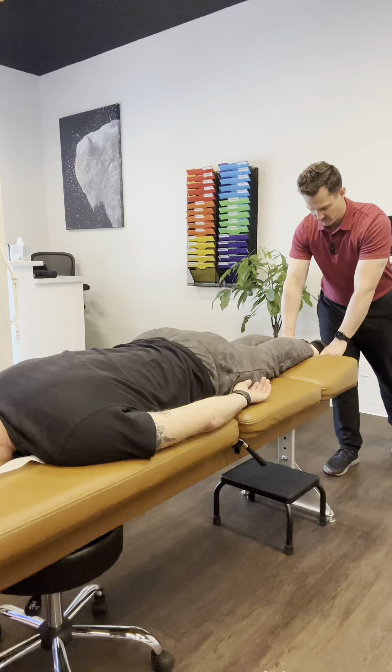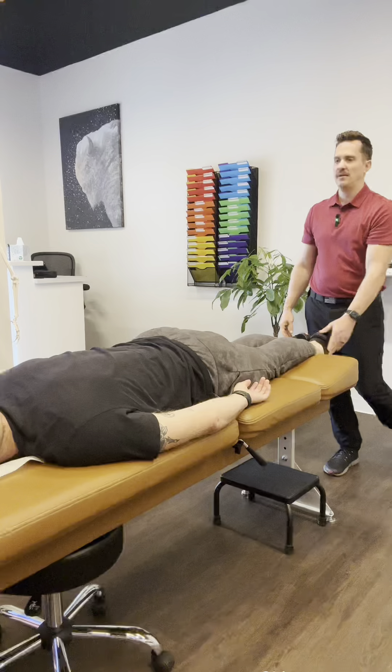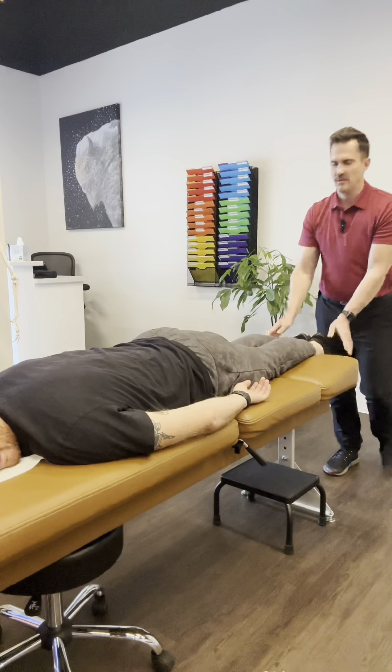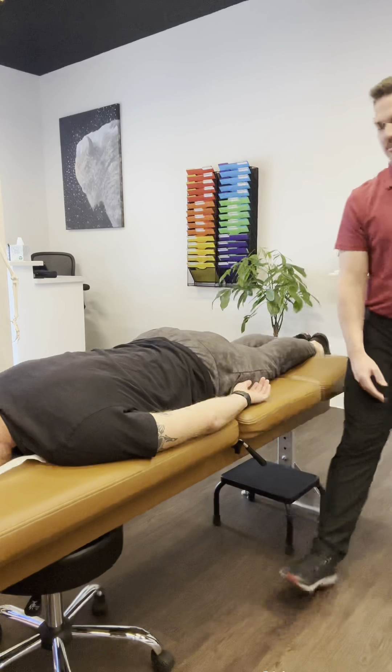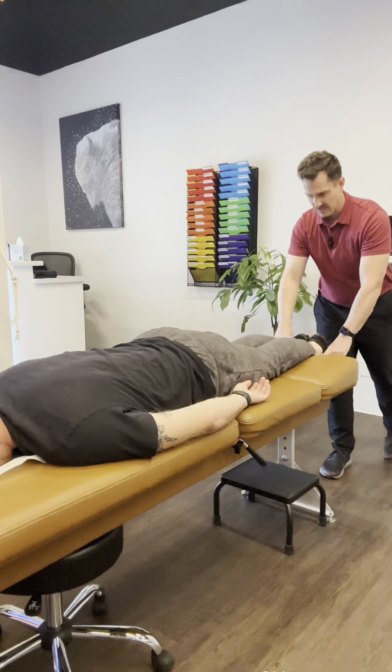Put the feet down and find which leg is short. He's left short. We're going to turn the head to the right and to the left, and do a soft tap on the leg so we know which way to turn. Back to center — check the occiput again. This time it should be cleared out, and it is.